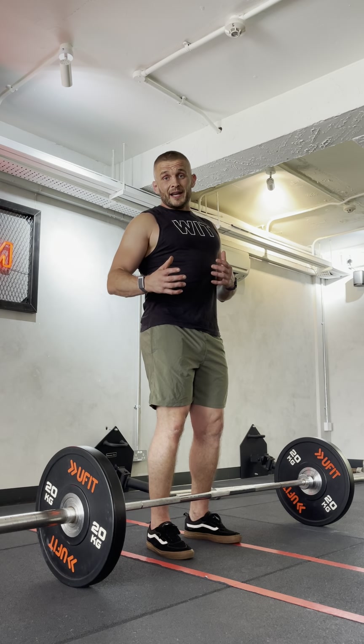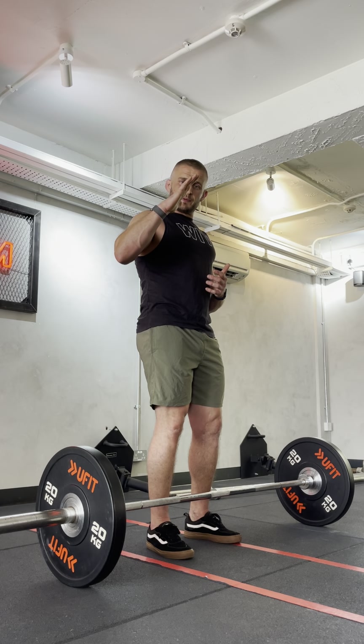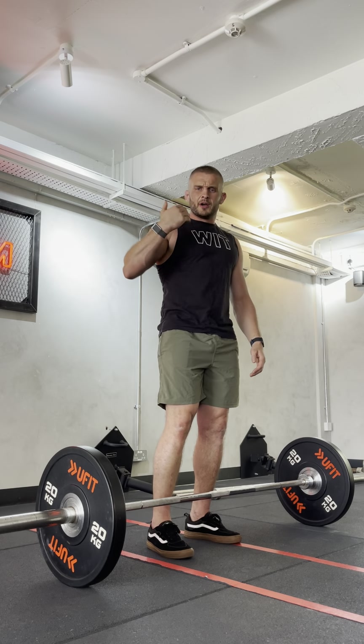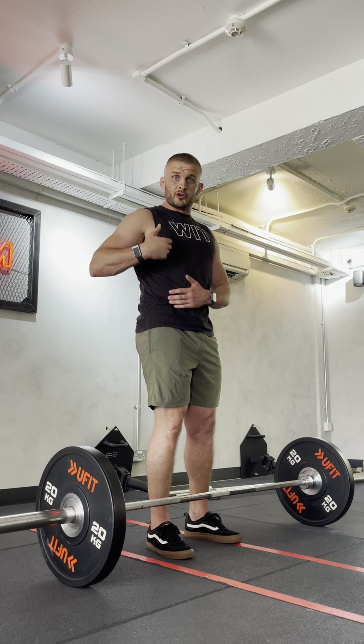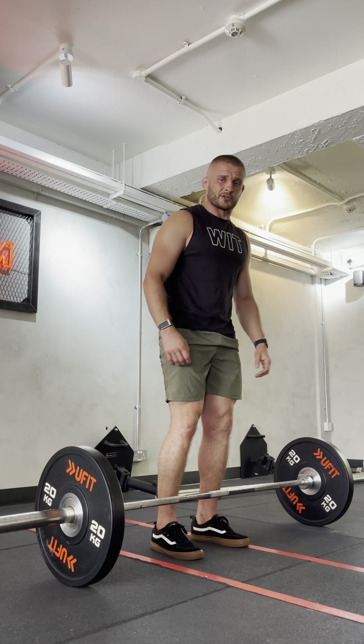For people that have got really long legs, this actually gives you leverage to keep in that nice position where your hips are underneath your chest. What we see a lot is if you're really tall — if your leg length is long compared to your torso and you've got a small torso — being in a regular deadlift, it takes you a long time to find the bar and you could end up in that rounded position.